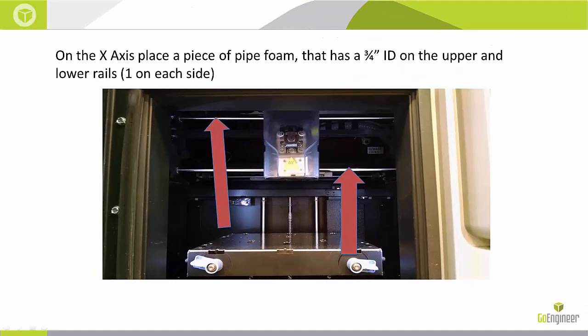On the X axis you will place two pieces of foam, one on the left and one on the right, on the upper and lower. This is to secure the head from moving left to right.